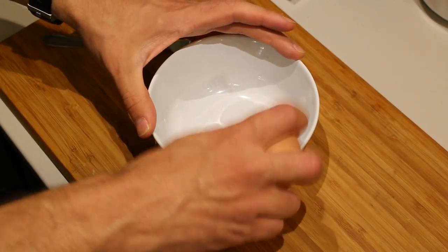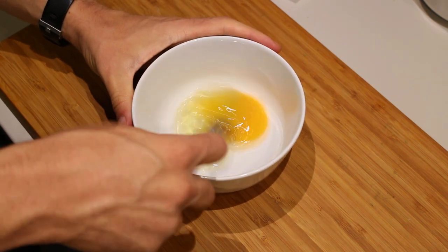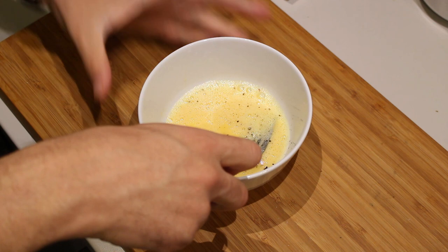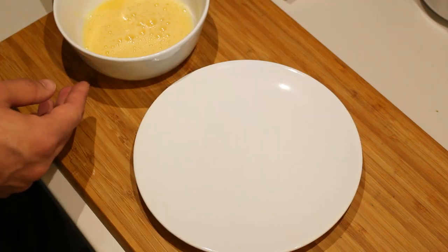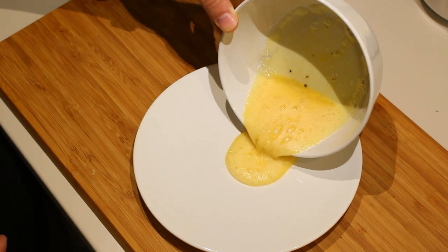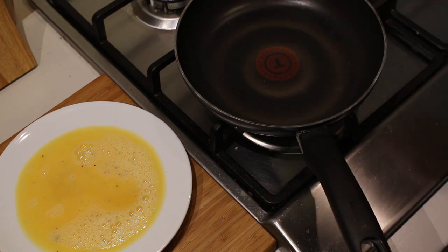First we're going to prepare the egg. Take a bowl and break your egg in there and give it a good whisk. I'm going to season it with a little bit of pepper and a little bit of salt and give it another good mix. To make it easier to dip our bread, I'm going to transfer the egg to a plate. Now we can start cooking.